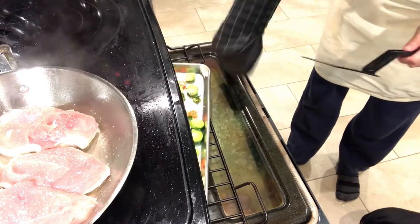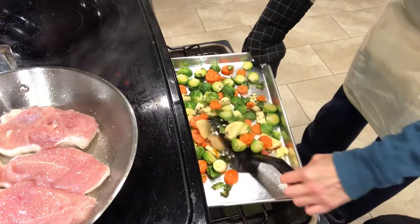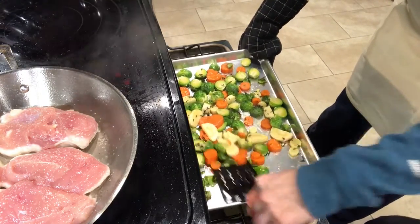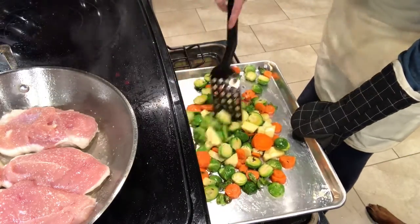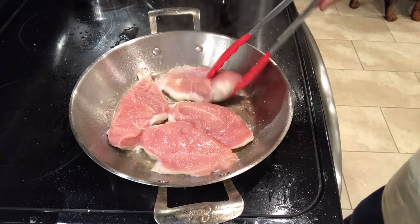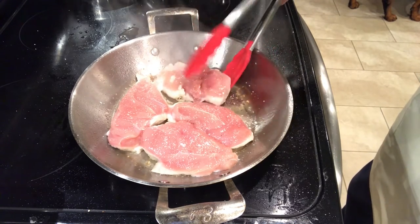It's been about 10 minutes so I'm gonna toss my vegetables and then cook them for another 10 to 15 minutes until they're nice and brown. And look at the chicken — that's a nice color, so I'm gonna flip them over and cook the other side.